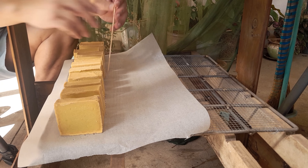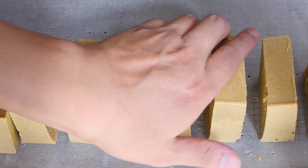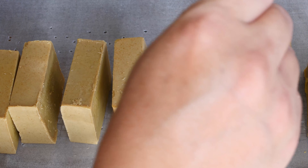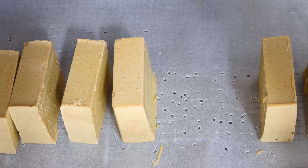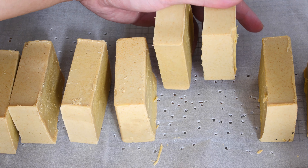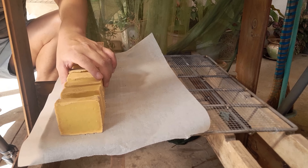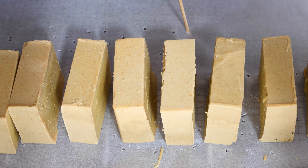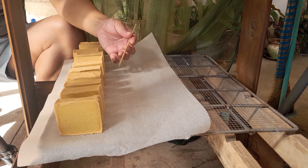So I use baking paper like this and make some holes. This is what I did before — make a lot of holes. Look, see — and put it like that to cure. A very simple trick anyone can do.